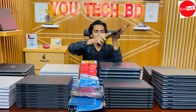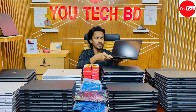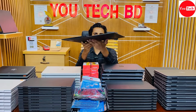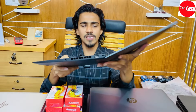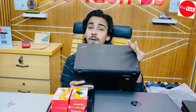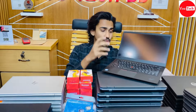Now talking about the Lenovo ThinkPad X1 Carbon — it is very slim and lightweight. The X1 Carbon has a great keyboard and build quality. The ports include Type-C charging only, and the X1 Carbon has i7 8th generation, 8GB RAM, with touch screen IPS display.